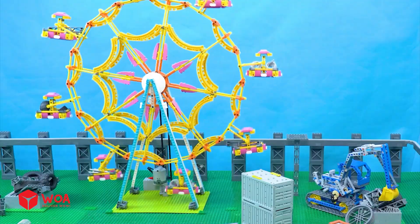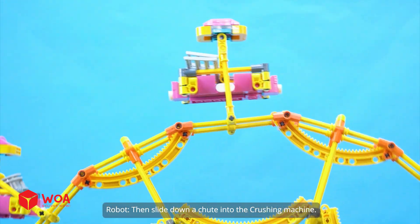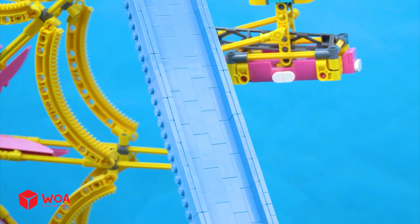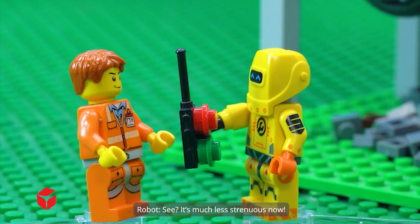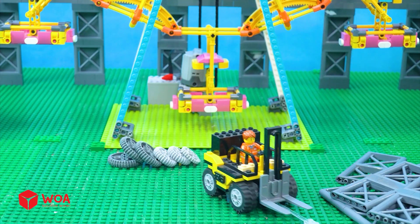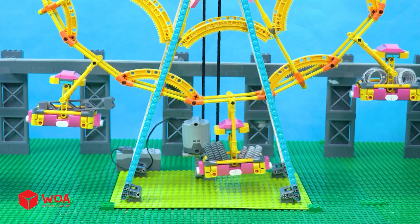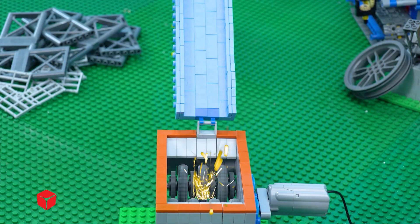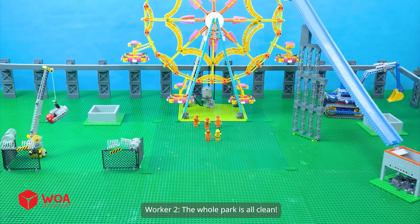I still have another trick. Now the scrap will be automatically carried up by the Ferris wheel, then slide down a chute into the crushing machine. See? It's much less strenuous now. I can finally rest my hands. Another batch of scrap is coming — let's have the Ferris wheel handle it. Unbelievable. The whole park is all clean.